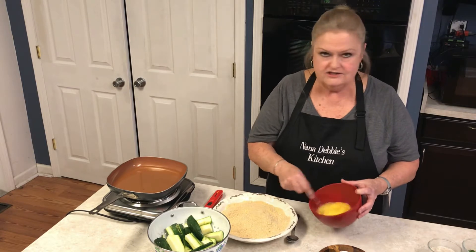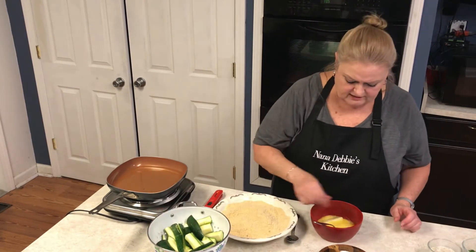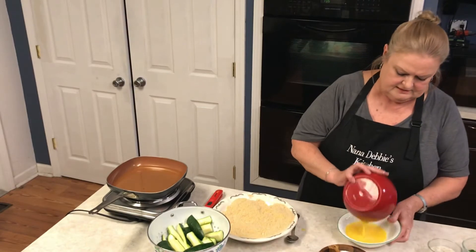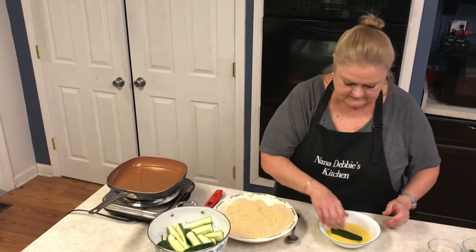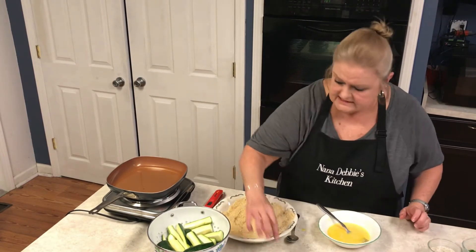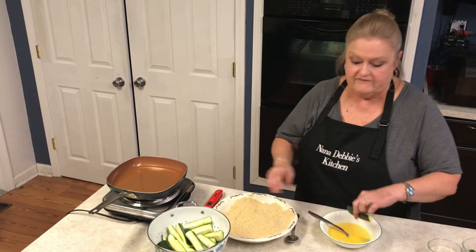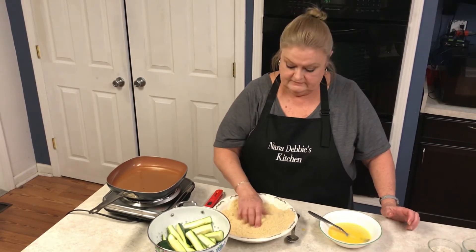Nothing added to it, just two eggs. We're going to take the zucchini spear — this is messy but oh my goodness, these are really good. I'm just getting these ready because when you start cooking these they cook fast, and if you're not ready for it you're in trouble. I've done that before.